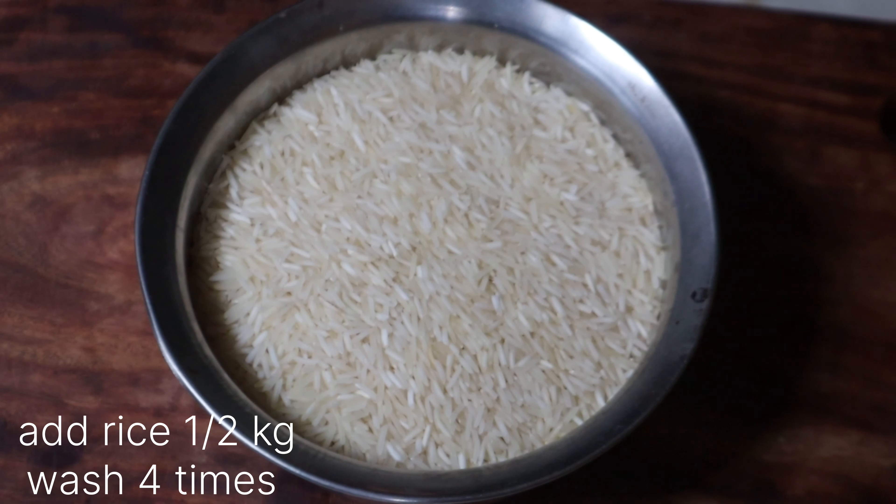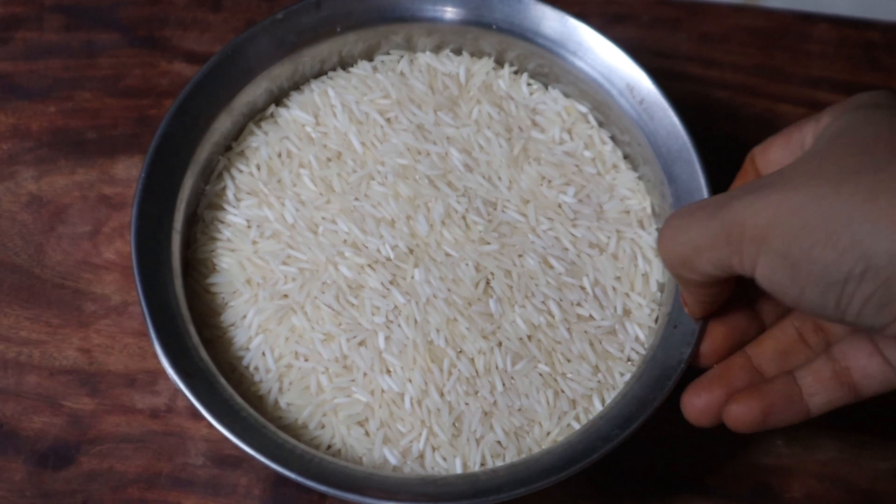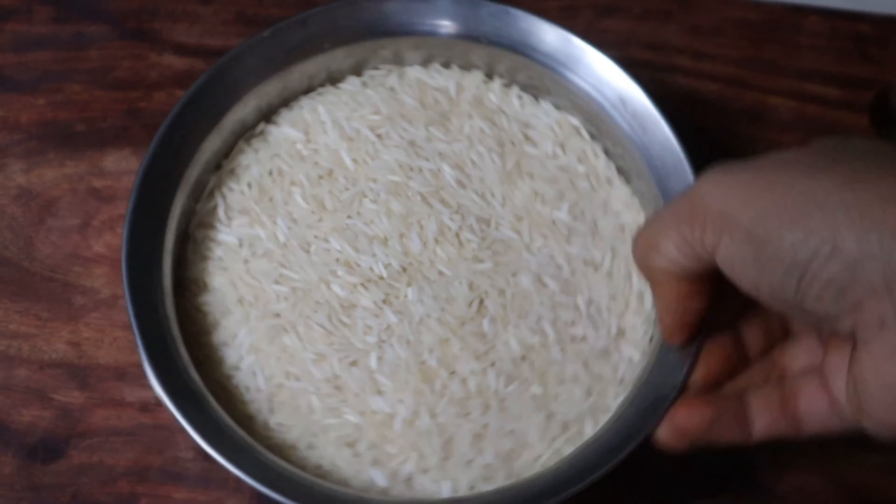Hello, welcome back to Rainbow Home Cooking. Today I will give you a special taste recipe for this day. The taste is very good.